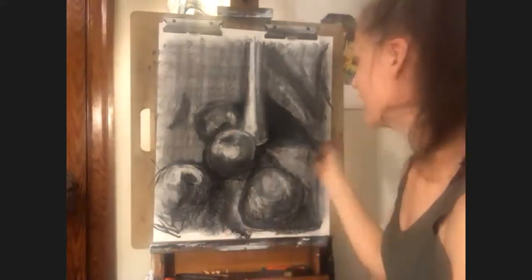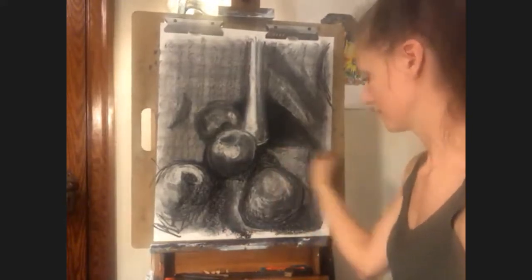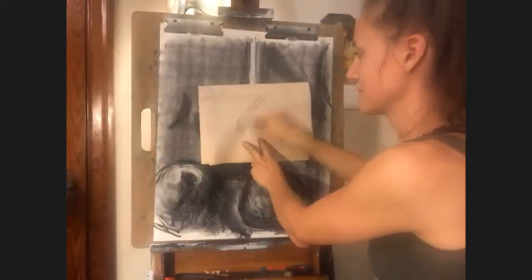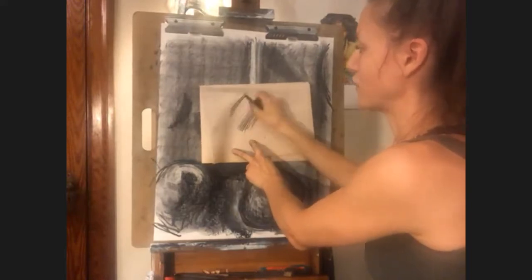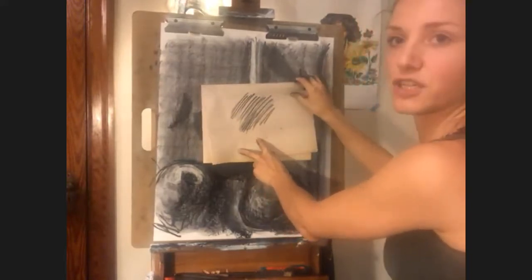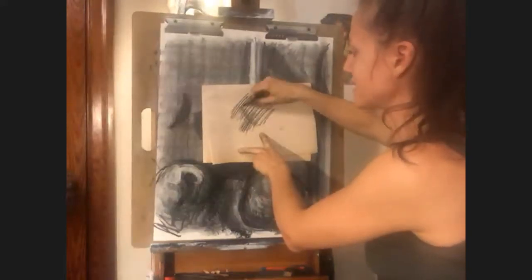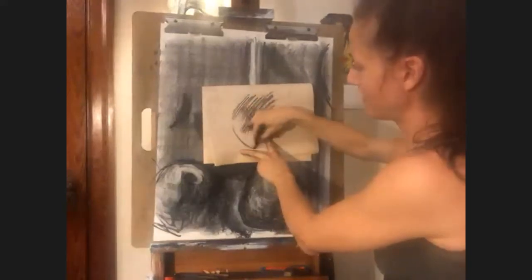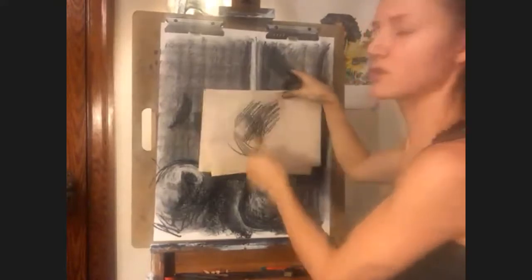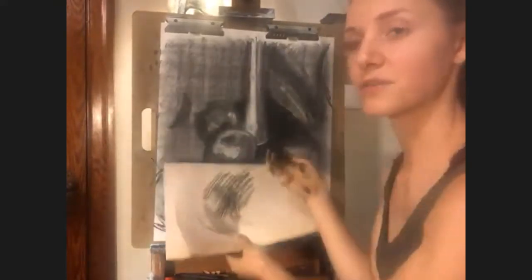Quick crash course. Hatching is simply creating a series of lines parallel to each other. It can be tight, it can be very loose and messy, you can do a series of zigzags — that's hatching. Cross hatching is literally what it sounds like: you cross the hatch with another hatch. Hatching and cross hatching does not necessarily mean flat lines, and in many cases I don't even recommend that.